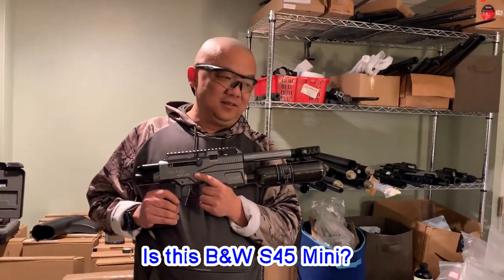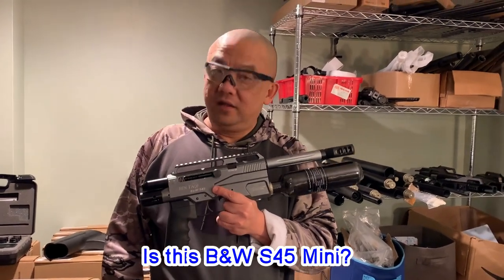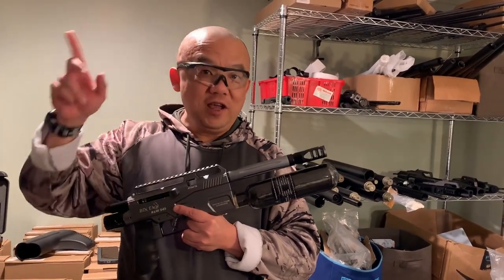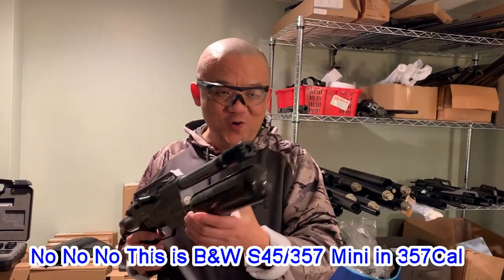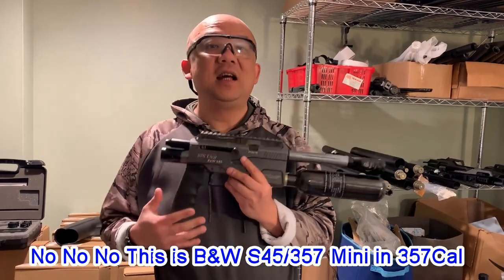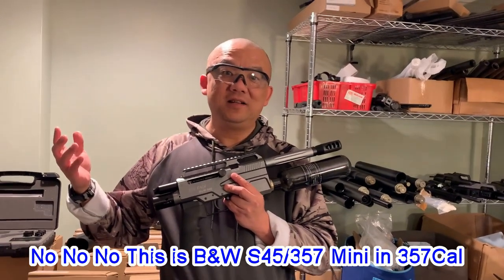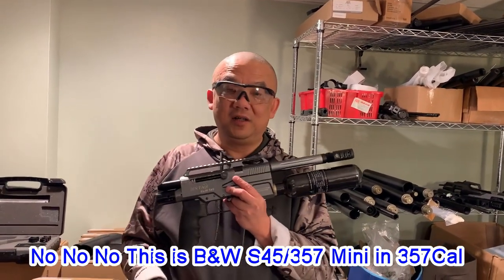You guys might say, 'damn, this is the S45 mini you released like two months ago.' Yes, S45 mini it is — but it's the S45 slash 357 mini. 357! Check it out, this is a 357. S45/357 mini, officially released today.